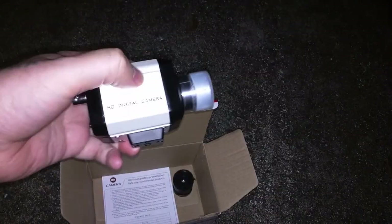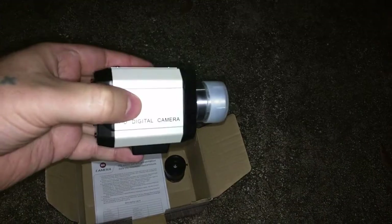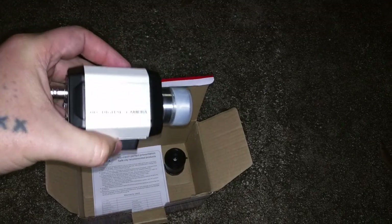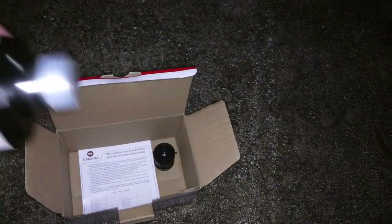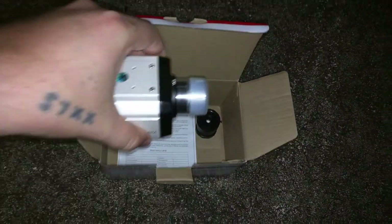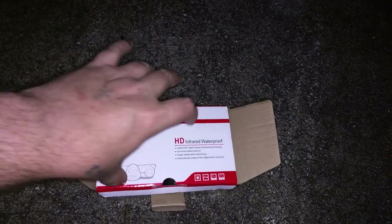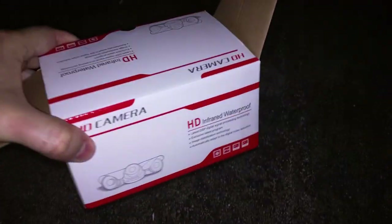I don't know whether this camera is going to be able to achieve focus or not either. Like I said, this is basically a project where I'm going to try to save a lot of you guys the hassle. That looks like it's the warranty manual, but yeah, this is the camera.